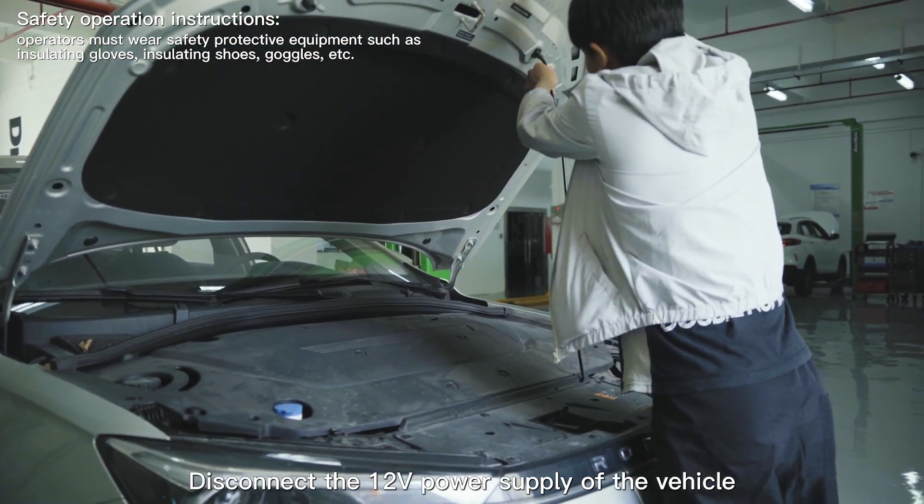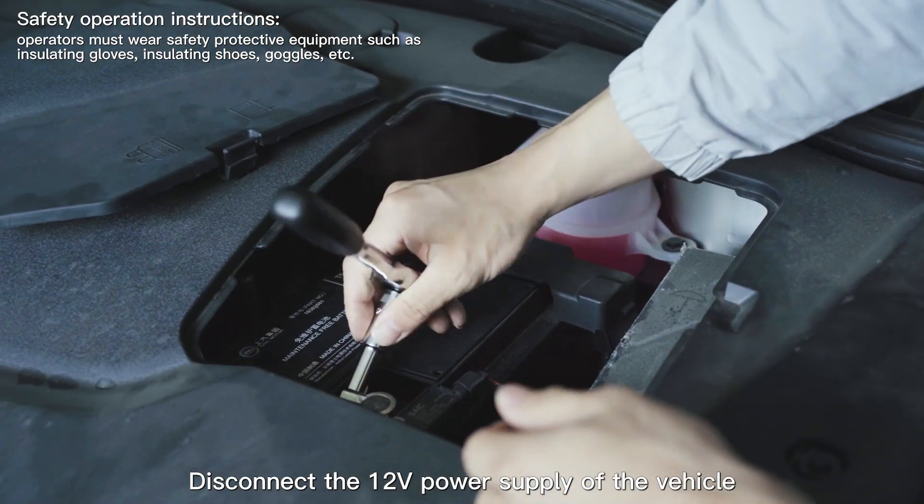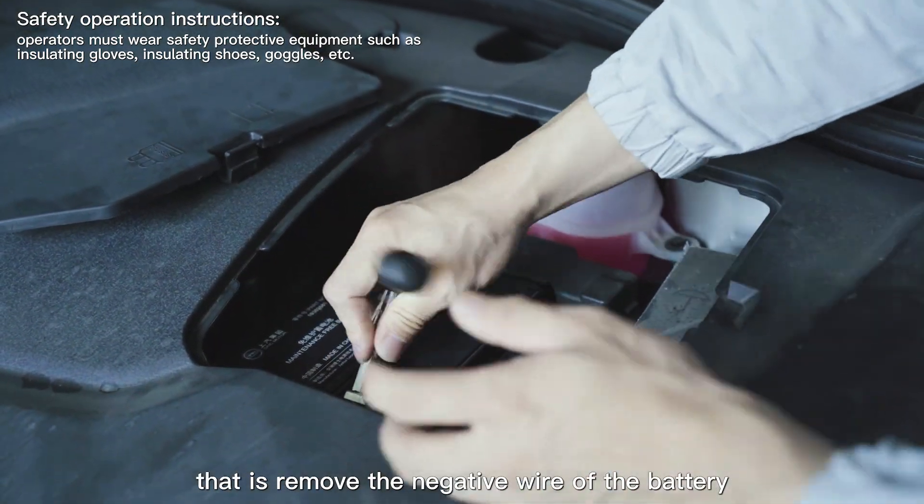Step 1: Disconnect the 12V power supply of the vehicle — that is, remove the negative wire of the battery.